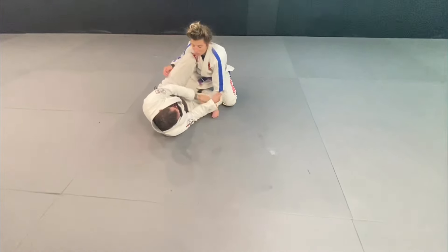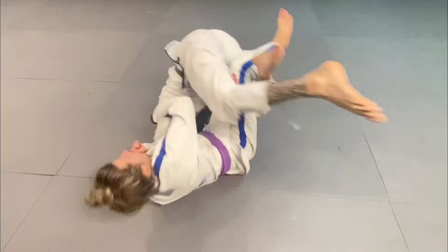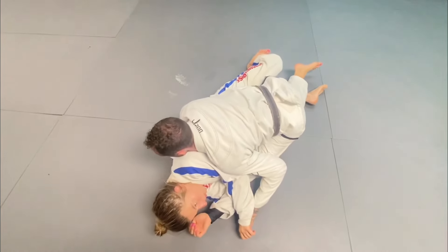We go knee shield, we go cross sleeve, we push, she pushes back in, and we go for the pass.